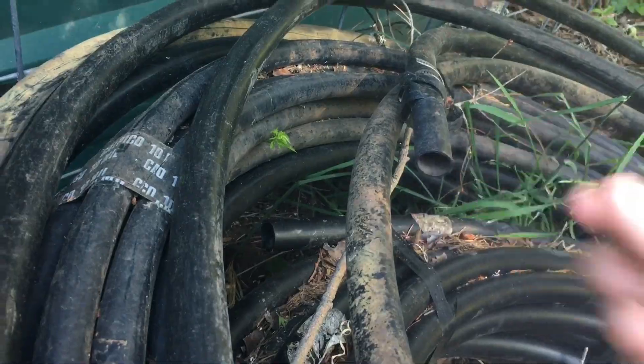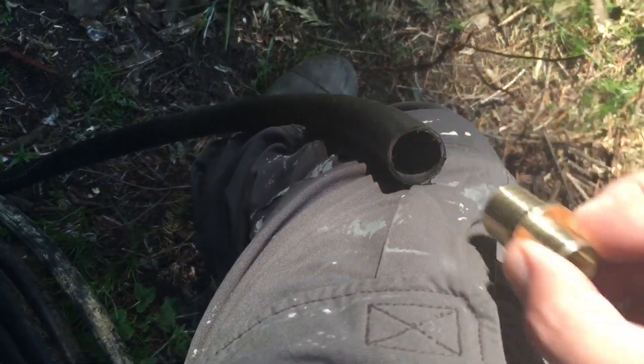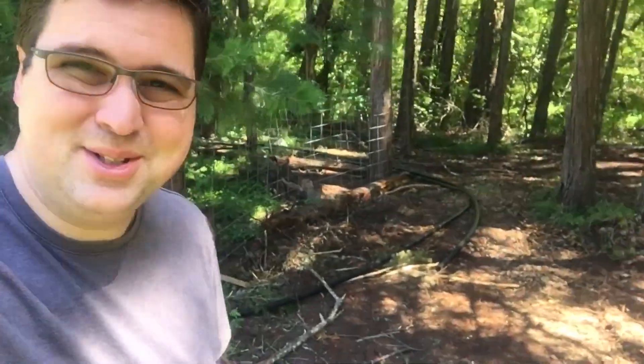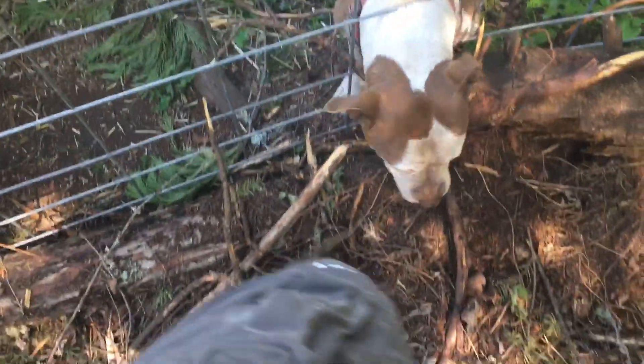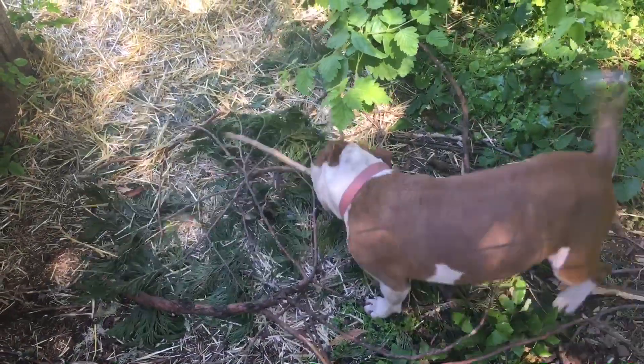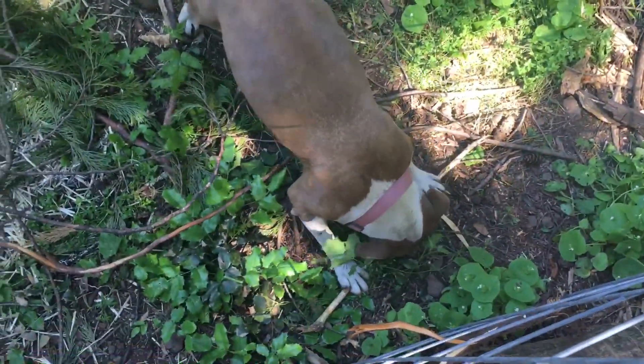So I found three different sizes of hoses, which might make things interesting. I've got to run into town this afternoon and I'll swing by the local store — it's like a Tractor Supply but a different name. We'll see if they've got some irrigation fittings for us to do some adapting.